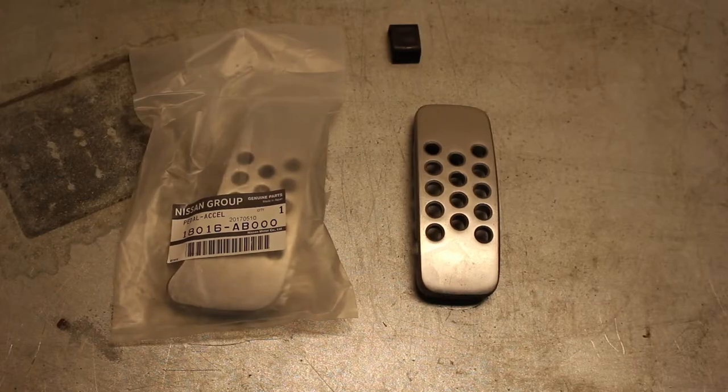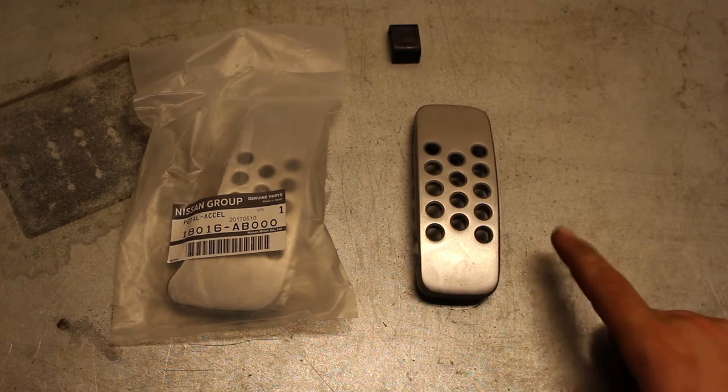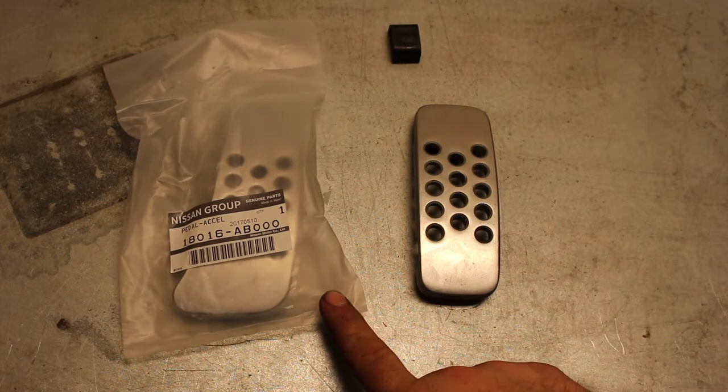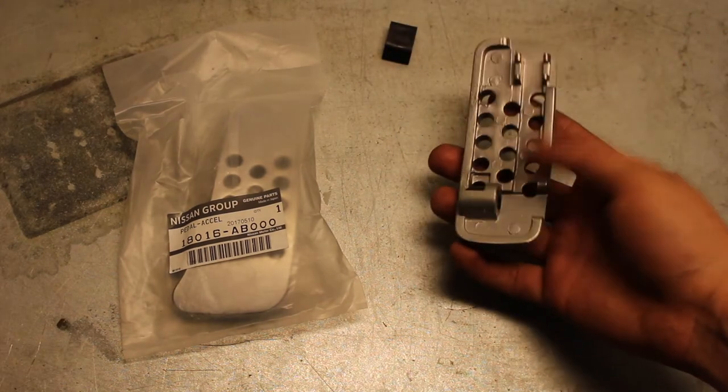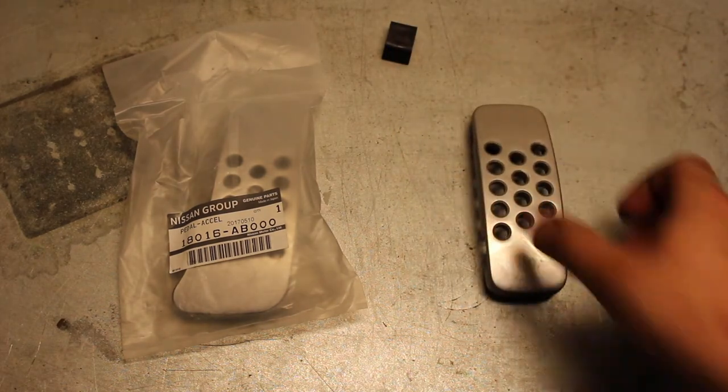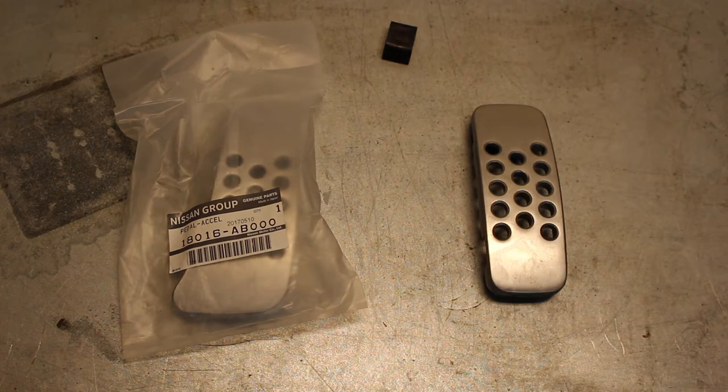All right, everyone. So as you can see, we have our OEM gas pedal and the Nissan 380 RS gas pedal as well as the retaining clip right here. On the back, we also have an isolator. What I'm going to do right now is open up that gas pedal accelerator for you guys.